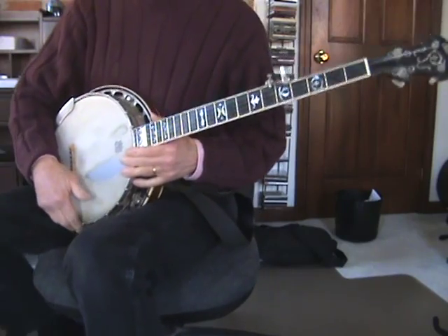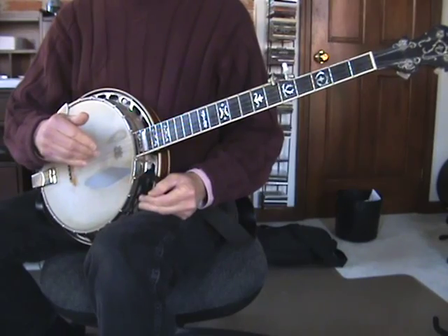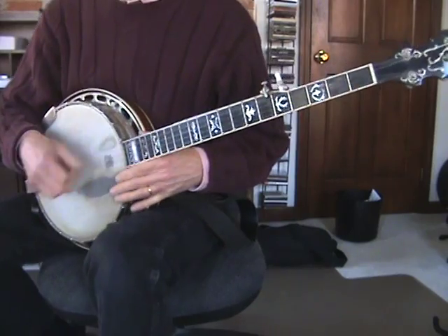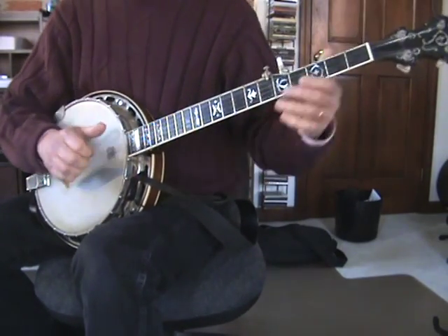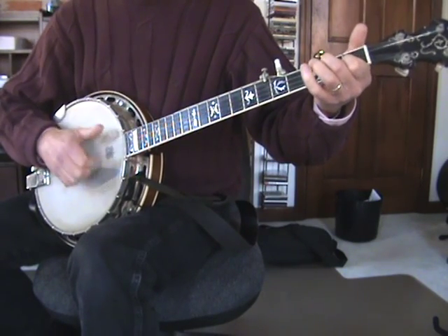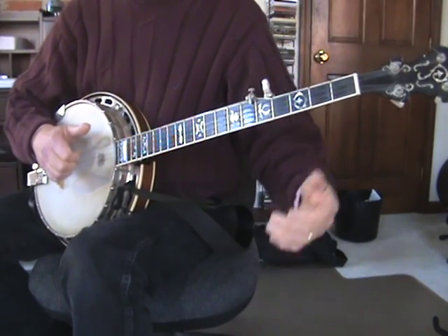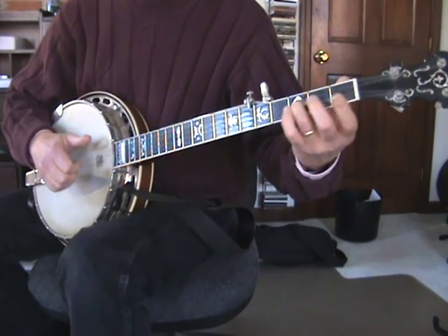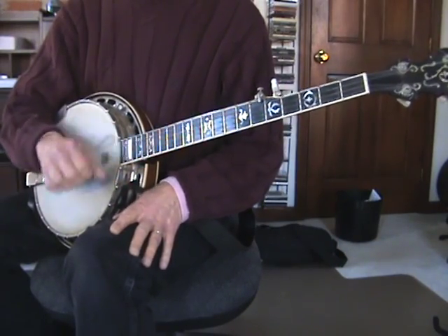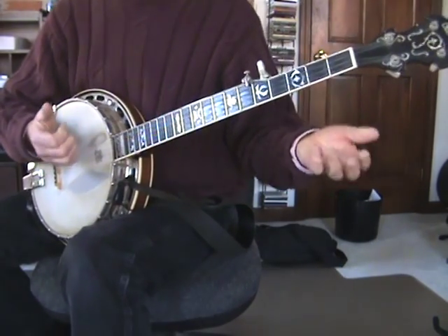So that was Black Eyed Susie and I'm going to show you how to play the basic and then a couple of the sort of variations that I did. So the opening section — I'll play it for you and then I'll show you what I did. This is Claw Hammer, so if you don't know about Claw Hammer, you might want to go watch my video or some other basic Claw Hammer videos because you're going to get pretty confused. But you can learn the melody.